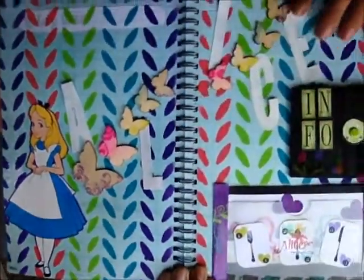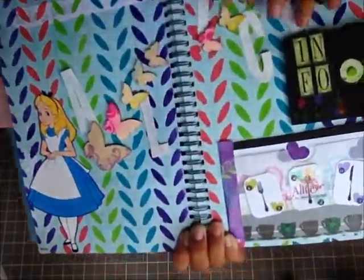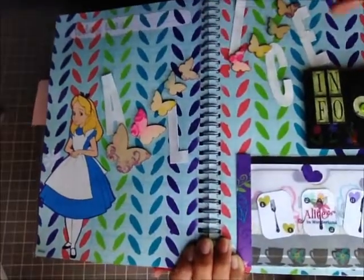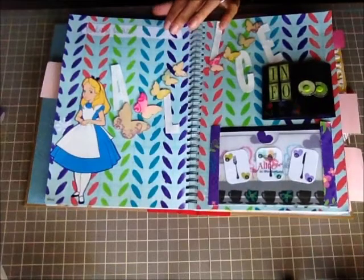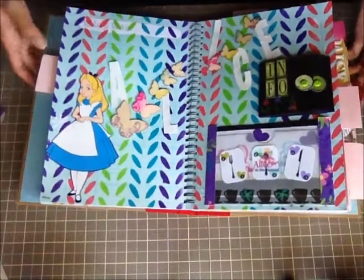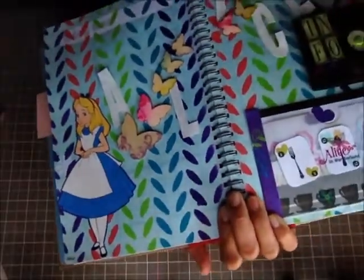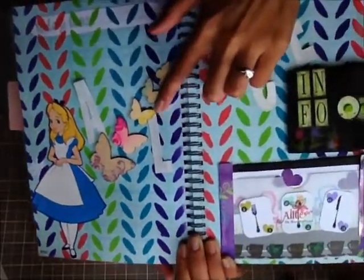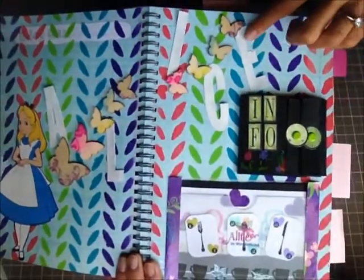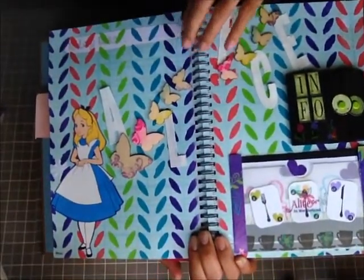I took my wood veneer butterflies and made them go across to the next page. I stamped them with some swirl stamps in coordinating colors and then applied a gloss varnish finish. The ink did smear a little since they're inexpensive inks, but I actually like the messiness. I made it look like the butterflies were holding die cut letters to spell out Alice's name, painted with some gesso — and I liked how the white looked on top so I left it.